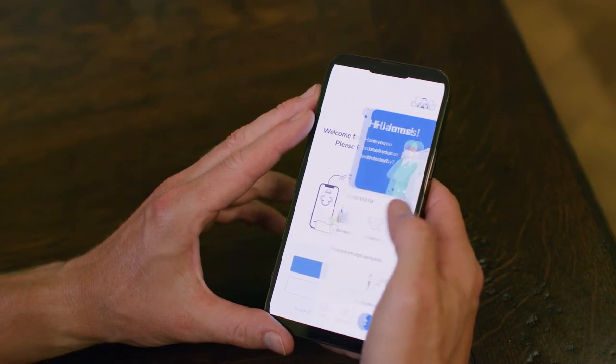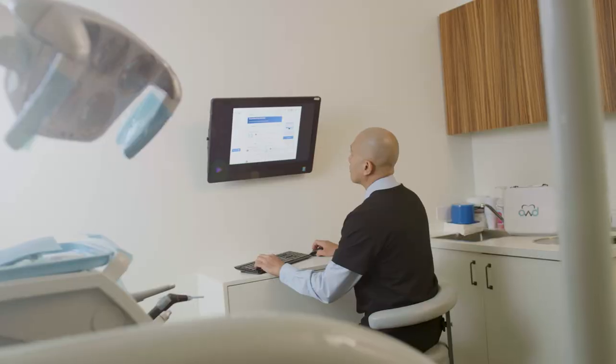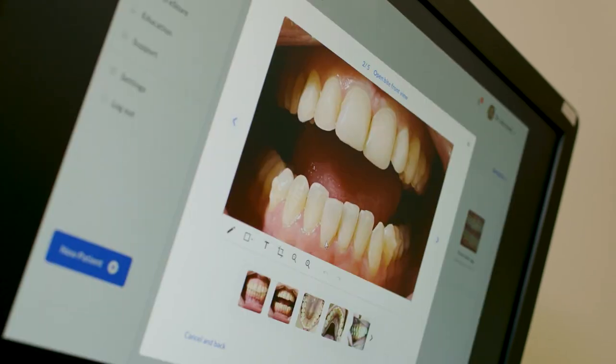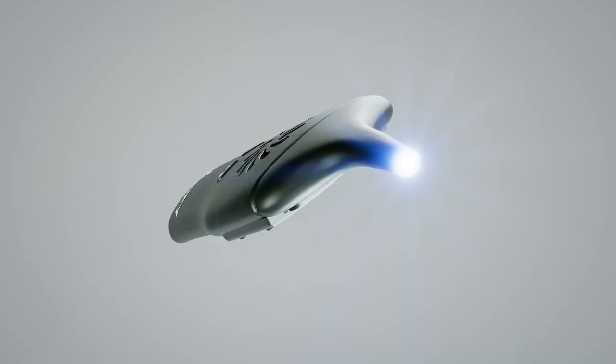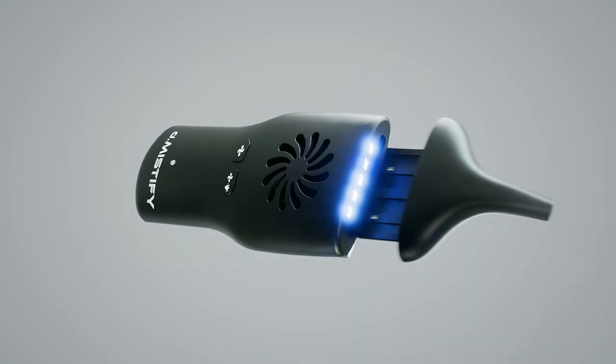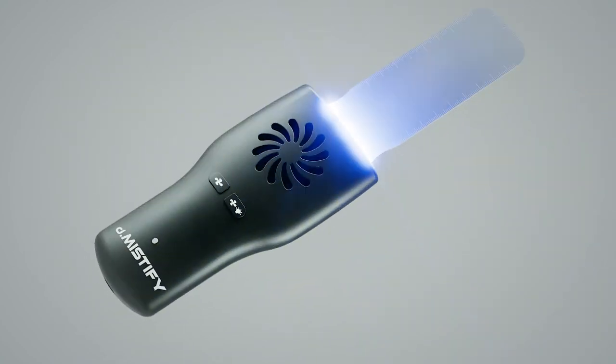A superb HIPAA-compliant patient app, with accompanying doctor portal for managing imagery and for sending notifications and chat, is also available. Embrace the technology of the future and Demystify your practice today.